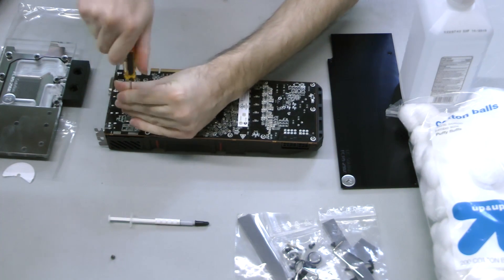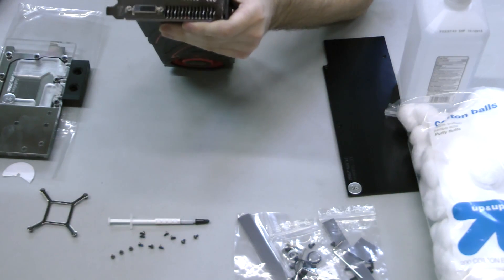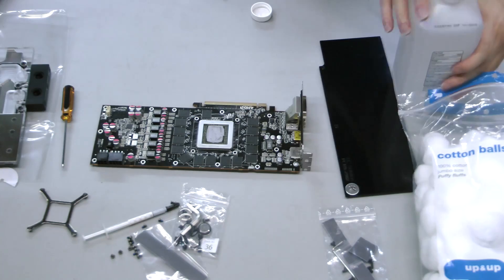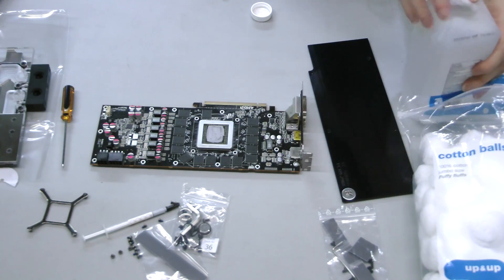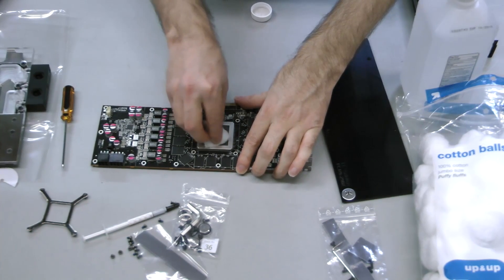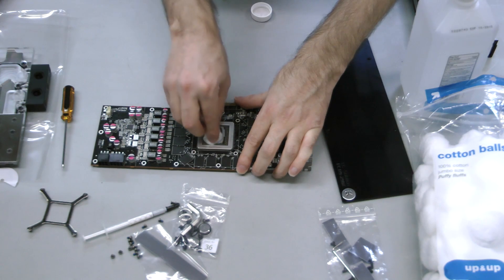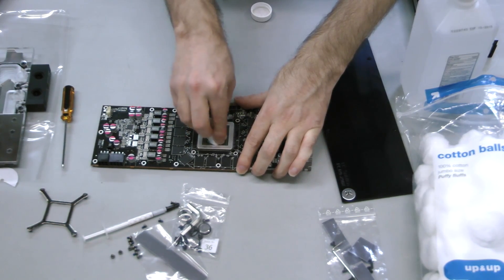Then, as is the case with the R9 290X and some other models, remove additional retaining screws from the rear I/O. Using high purity isopropyl alcohol and cotton balls, gently remove the existing thermal material from the GPU die. Note that unlike a CPU, GPUs don't have heat spreaders, so you need to be extra careful not to damage the exposed die.